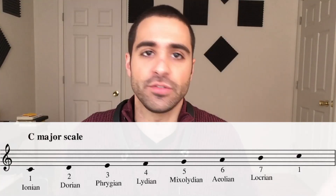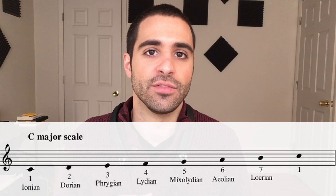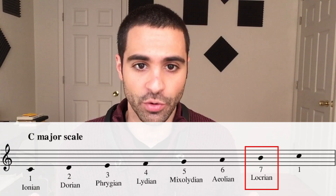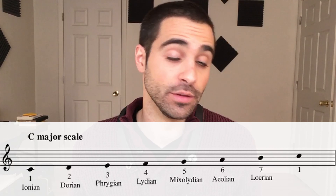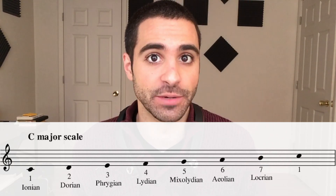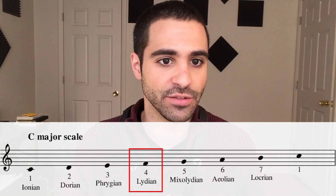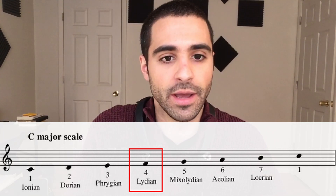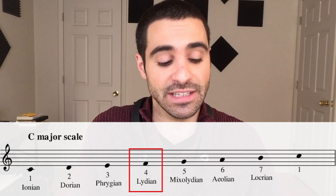Here is the C major scale with its seven modes: Ionian, Dorian, Phrygian, Lydian, Mixolydian, Aeolian, and Locrian. If you take any one of these notes, make that the root note you start on, and then play up through the scale within the key of C major, that gives you that particular mode. For example, the fourth note is F, which is Lydian — if we put F in the bass as the tonic and play from F to an octave above within C major, it sounds like F Lydian.